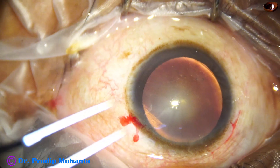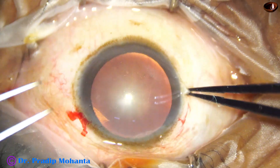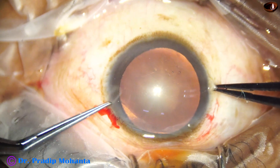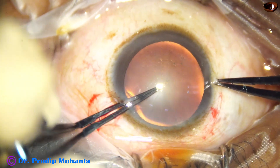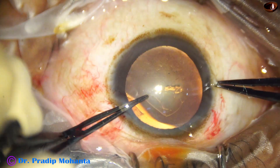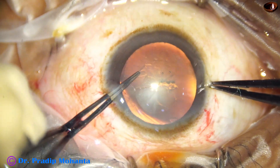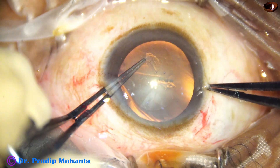And now capsulorhexis is to be done. Take the uterata in my non-dominant left hand and start the rhexis. A puncture at the center, go a little towards the periphery, hold on the side, get this tag, and rotate this tag clockwise. I find it easier to go clockwise with my non-dominant left hand.